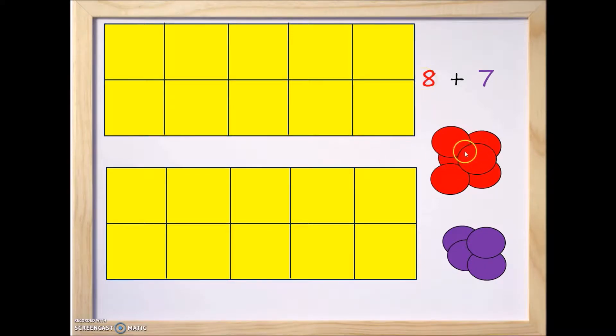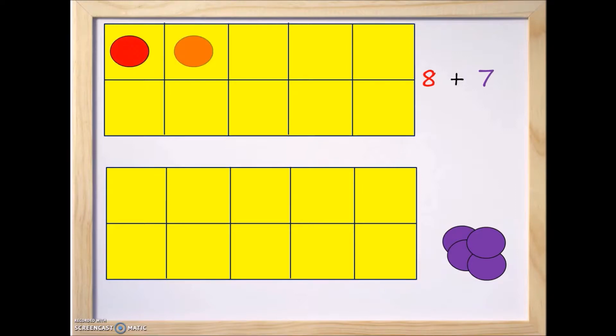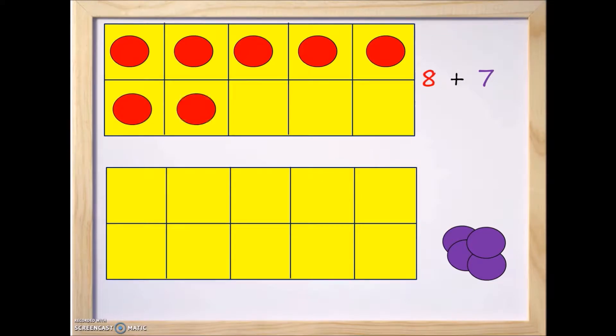Let's start with the number 8. We'll move some red counters onto the top 10 frame — one, two, three, four, five, six, seven, and eight. So there are eight counters for the number 8.